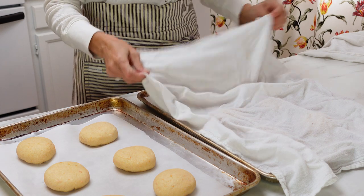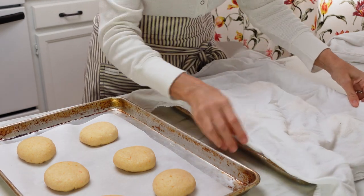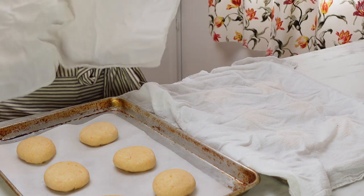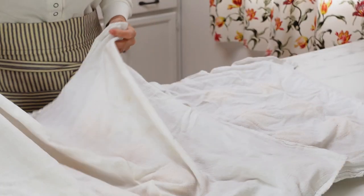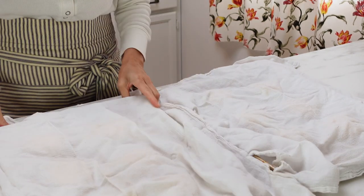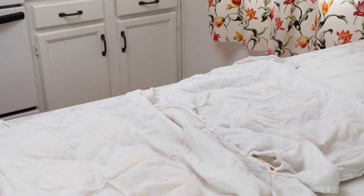Use a clean tea towel or something you have to cover these with, and let them rise until they're puffy. This will usually take a couple of hours, so just keep an eye on them. Once they're ready you can get your oven preheated and ready to bake.